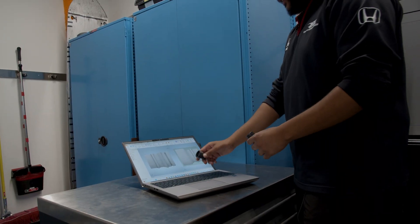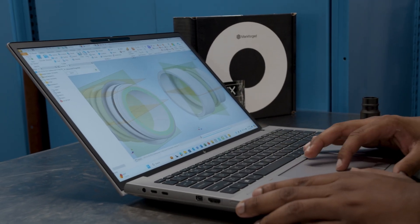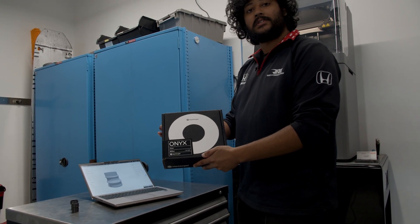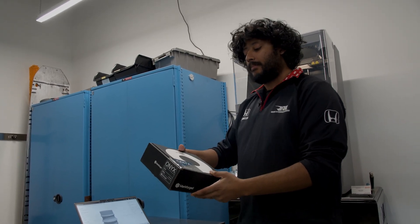What you see on my screen is the CAD of basically these two pieces. For these parts, we use Markforged's Onyx material. It's a great mix of density and stiffness for the finished product.